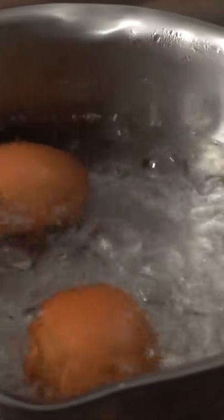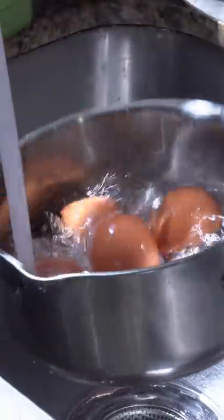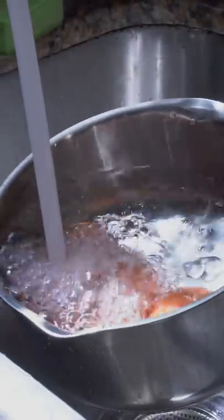The first thing we need to do is boil them, and I like mine soft boiled, which takes six minutes. Once the six minutes is done, take them out and immediately put them under cool water. You don't want them to continue cooking.